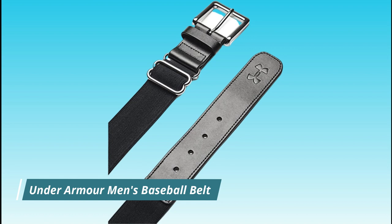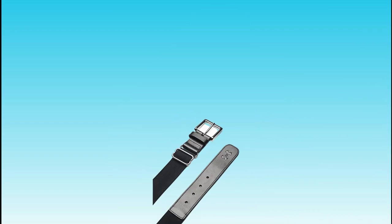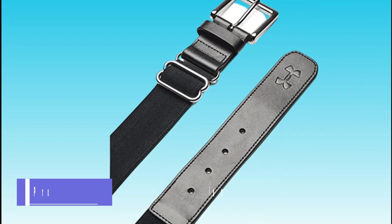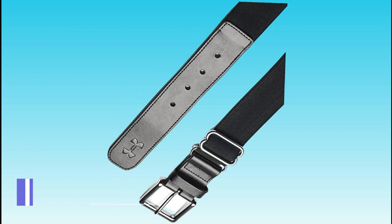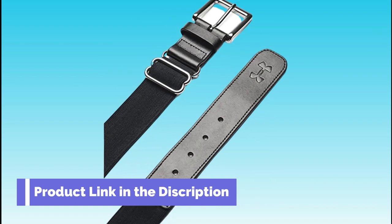Number 1. Under Armour Men's Baseball Belt. Under Armour Men's Baseball Belts are designed for comfort and durability. They are made of a stretchy, breathable material that allows for a full range of motion on the field. The belts are adjustable so you can find the perfect fit, and come in a variety of colors and sizes. These belts are popular among baseball players because they are comfortable to wear and stay in place during the game.